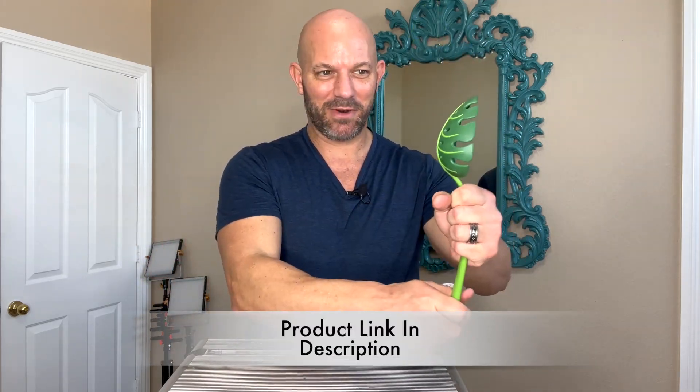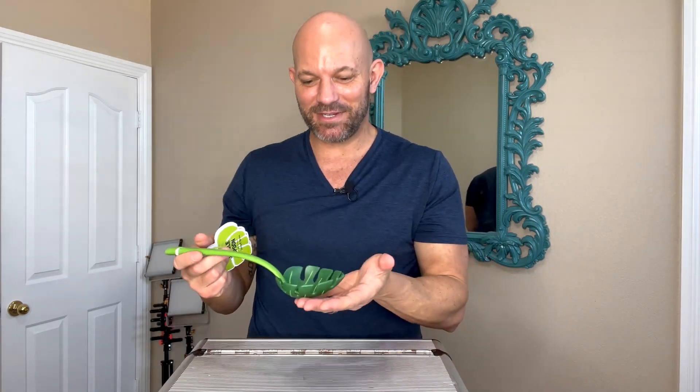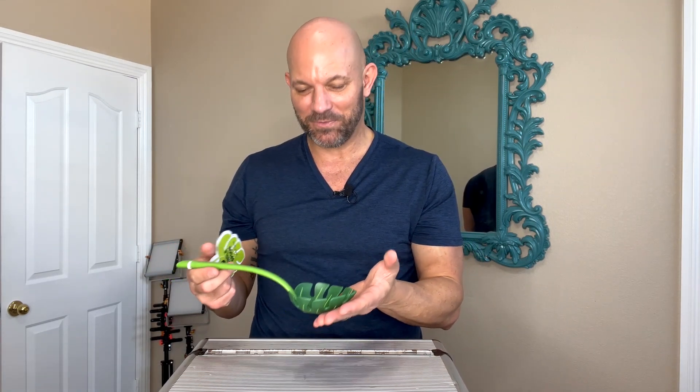So usually if you have a ladle, especially one with holes, they don't look nice, so you just stick it in the drawer wherever you keep them. But this one actually looks great, so you could leave this sitting out on your countertop and it's like a decoration. And the quality is fantastic. I just think that looks so cool.